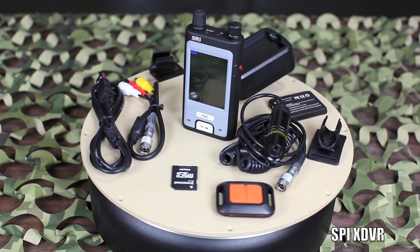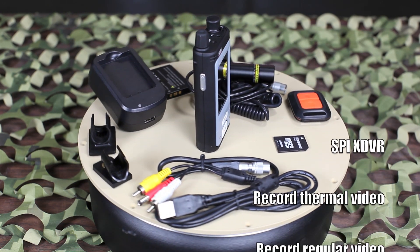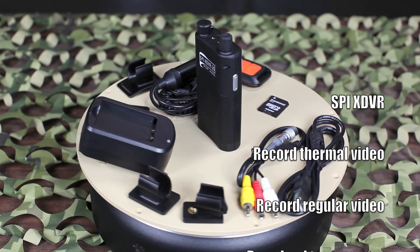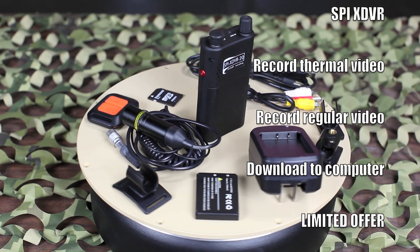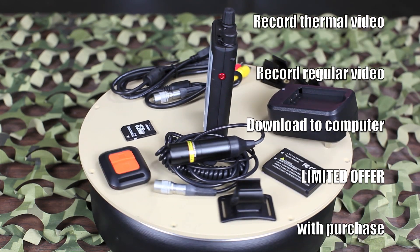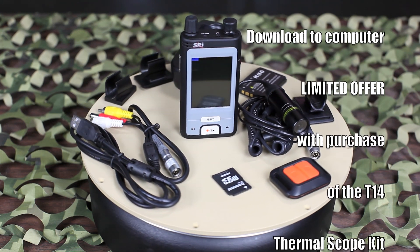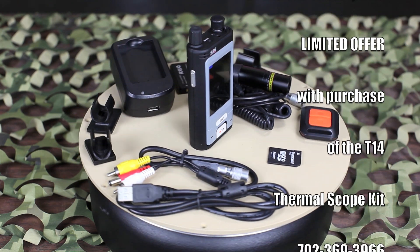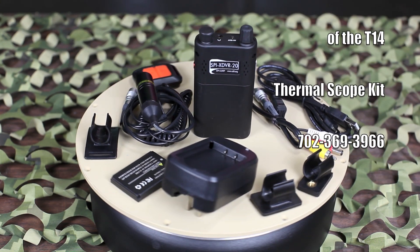But wait, there's more. Order now and get the SPI XDVR Thermal Digital Video Recording Module at no additional charge. This unique recording device allows you to view and record all the thermal images from your T14 thermal scope. Also includes an additional waterproof action camera, 4GB memory card, remote control, and all the cables, batteries, and mounts that you will need.